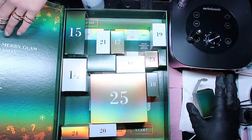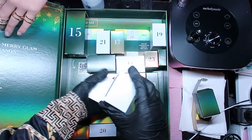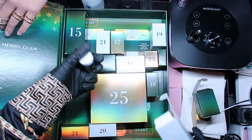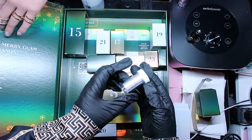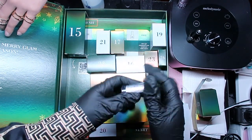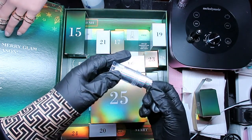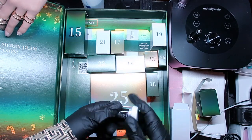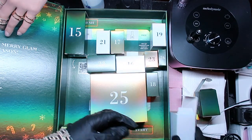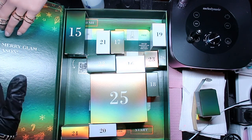Number fourteen - drum roll please! Oh, another foil! This is so cute - look at this shimmer! This is a holographic silver foil. Oh my goodness, that is so pretty!